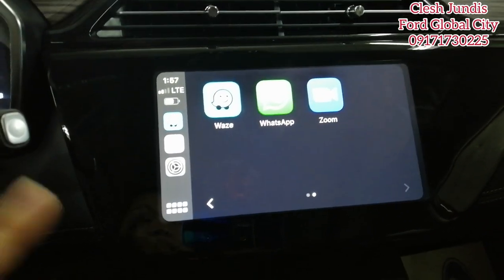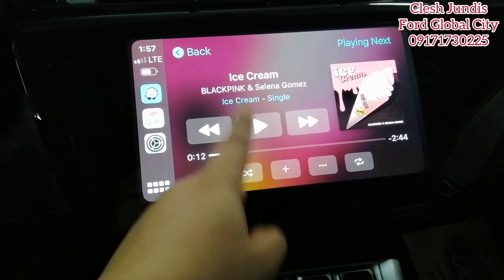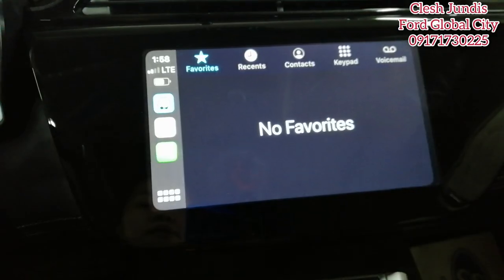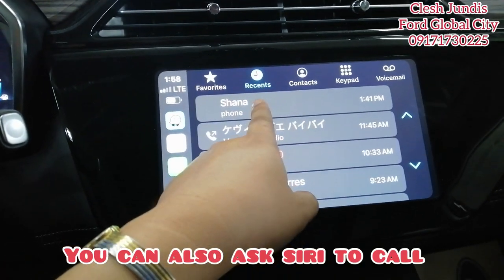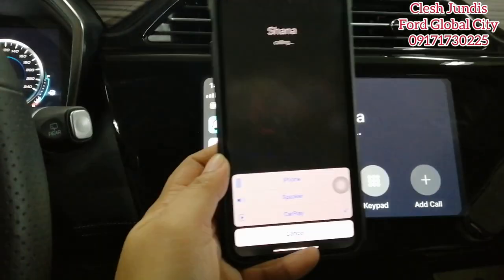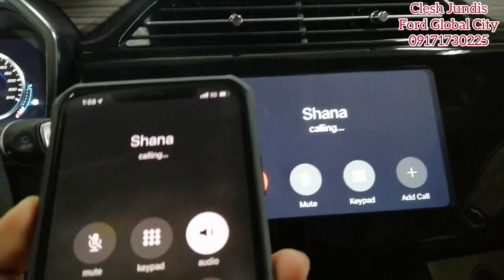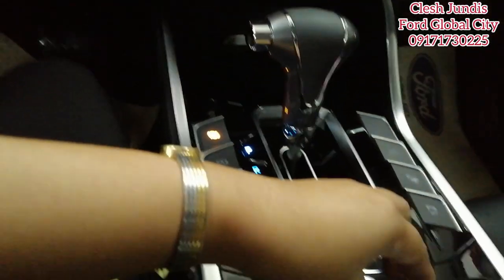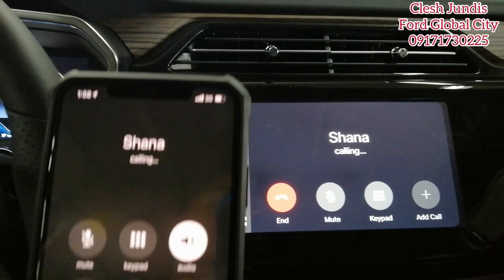Back to the main CarPlay screen — there are music options, Zoom, and you can also make calls. Let's try dialing from Contacts — calling my sibling. You can see the call showing on my cellphone as well. You can control the volume from here too.